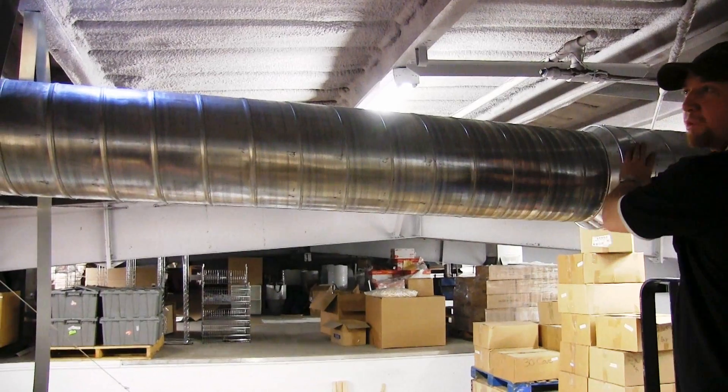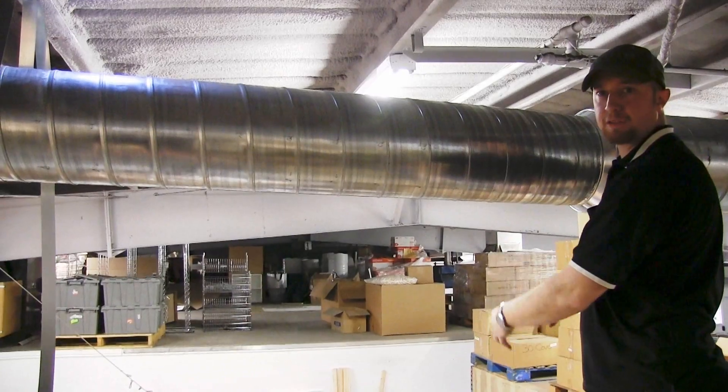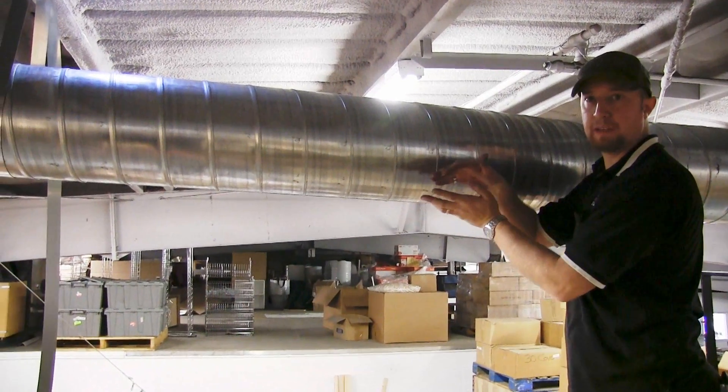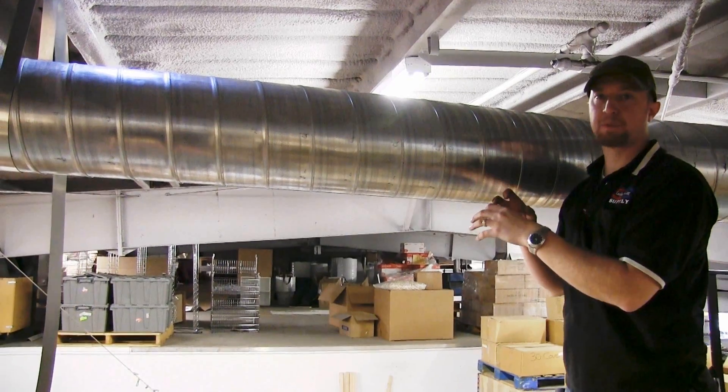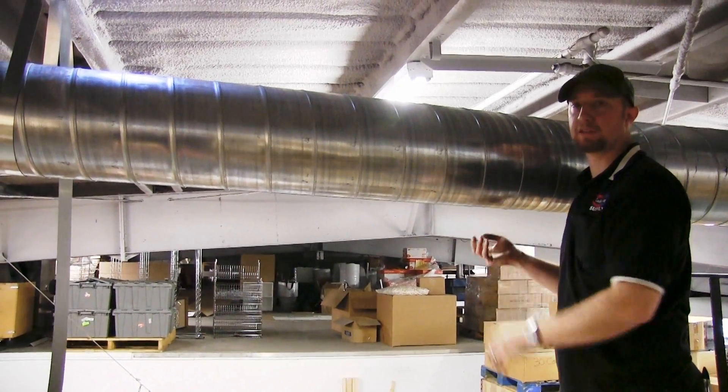The reason why we reduce the size as it goes through is because as we take off the registers and more air, the static pressure will decrease, and you want to keep that static pressure usually around 0.1 on a duct system like this.